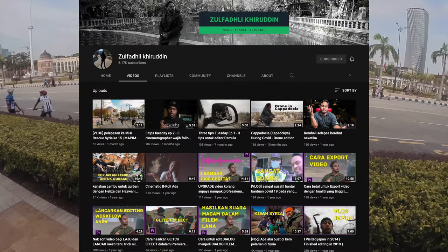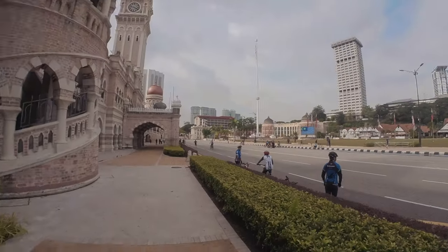Quick shout out to Zoe — thanks so much for always following me around on the street shoots, I really do appreciate it.